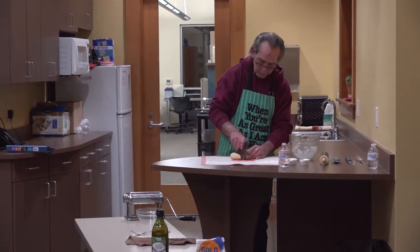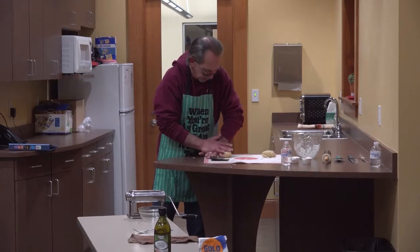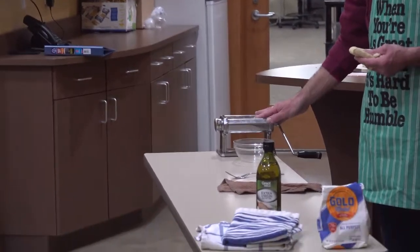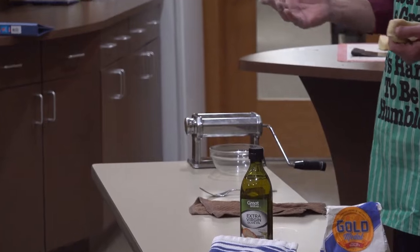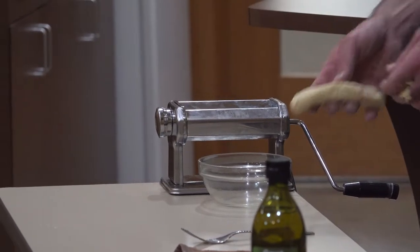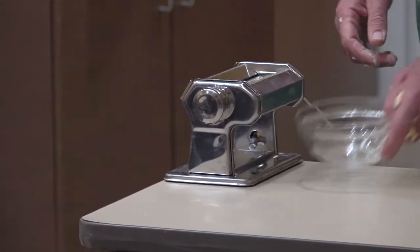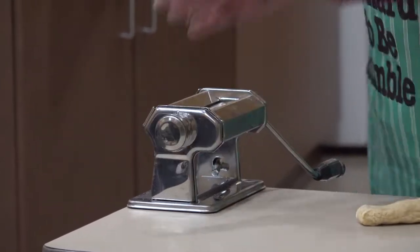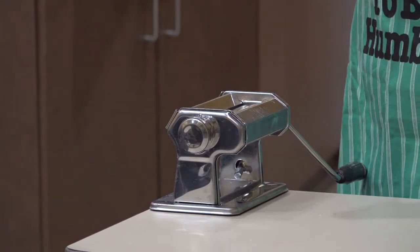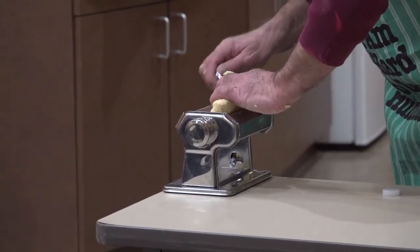So I'm just going to cut a couple pieces here, smash it down a little bit, and run it through this machine. Does anybody have a pasta machine at home? This is a manual one — they also have electric ones you can hook up to your KitchenAid mixer and things like that. This machine has different settings for thickness, so you can make thick or thin noodles depending on what you're making.